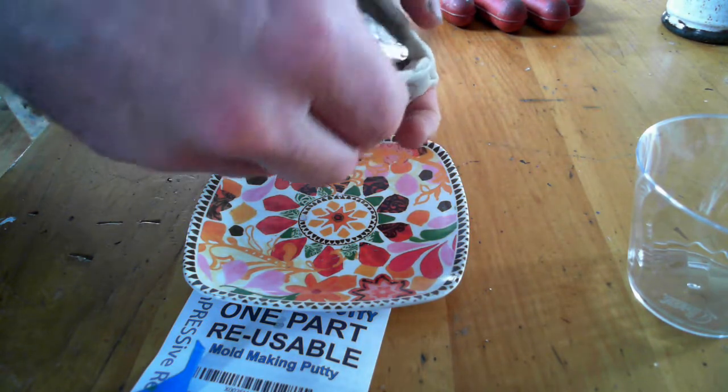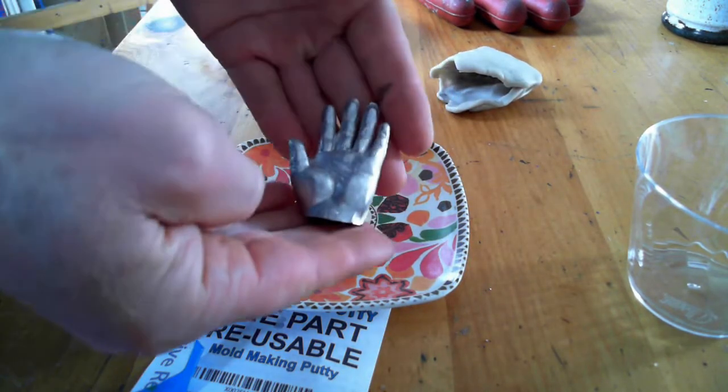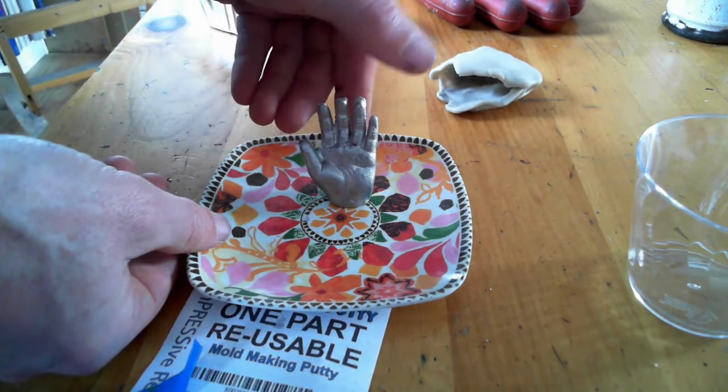Separate the mold and pull out our hand — ta-da! As you can see, impressive putty is a pretty handy tool for making molds and castings.